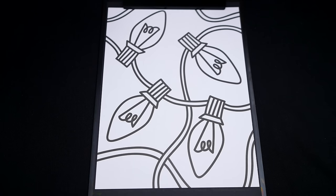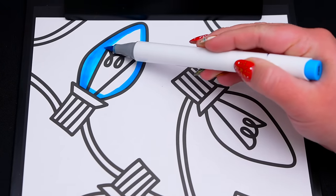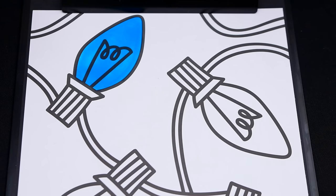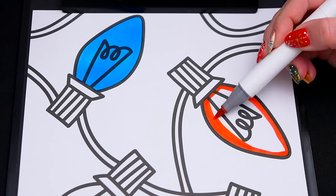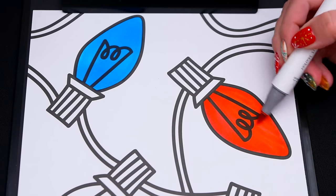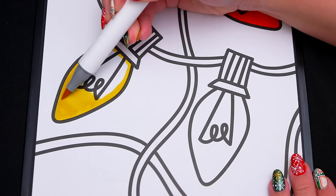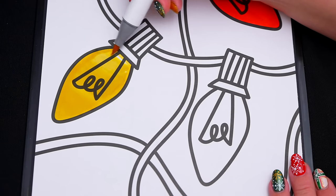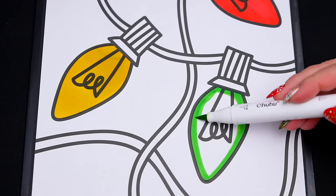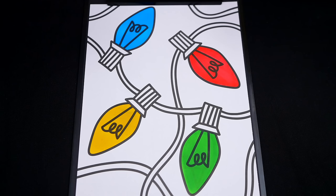So today I'm going to color this picture of Christmas lights! First, let's color in this light blue. And let's color in this one red. Let's make this light yellow. And let's make this one light green. Now I'm all finished coloring in these Christmas lights.